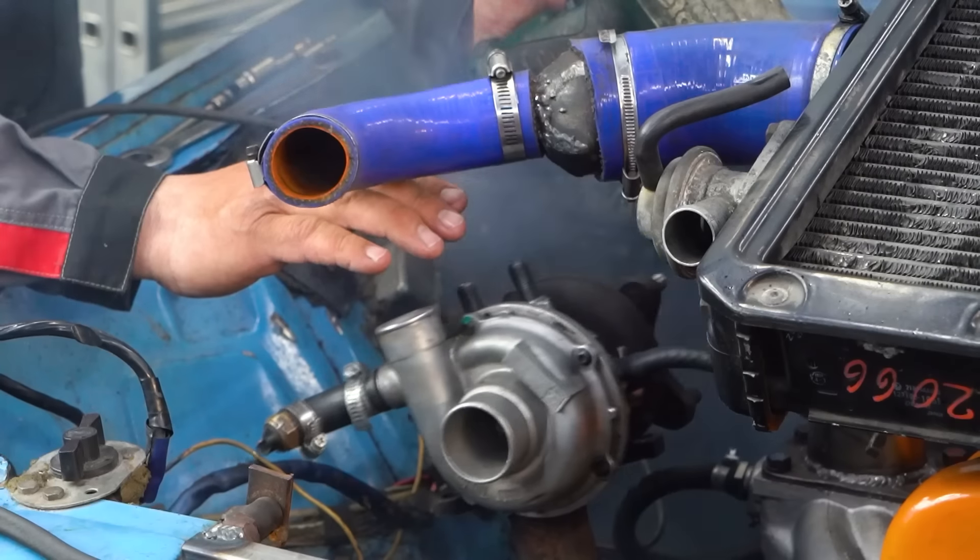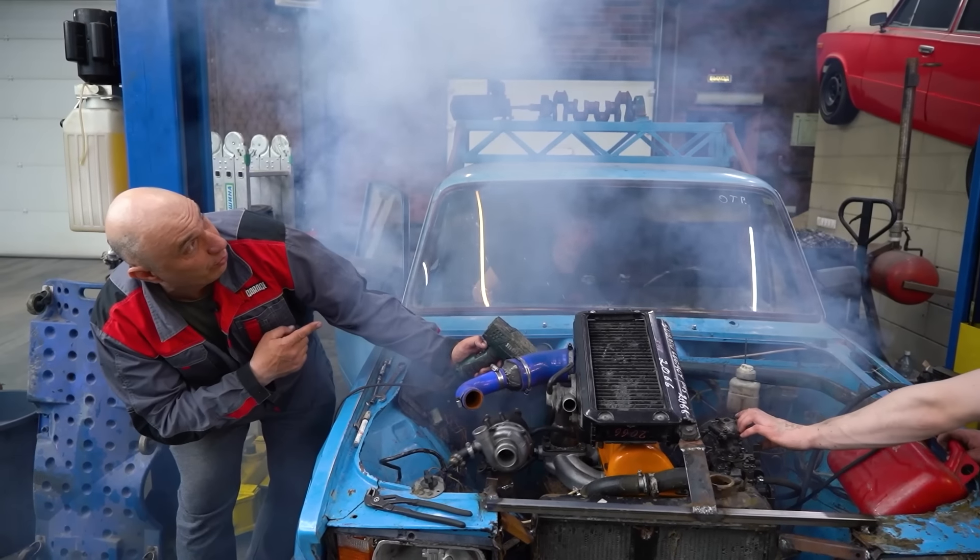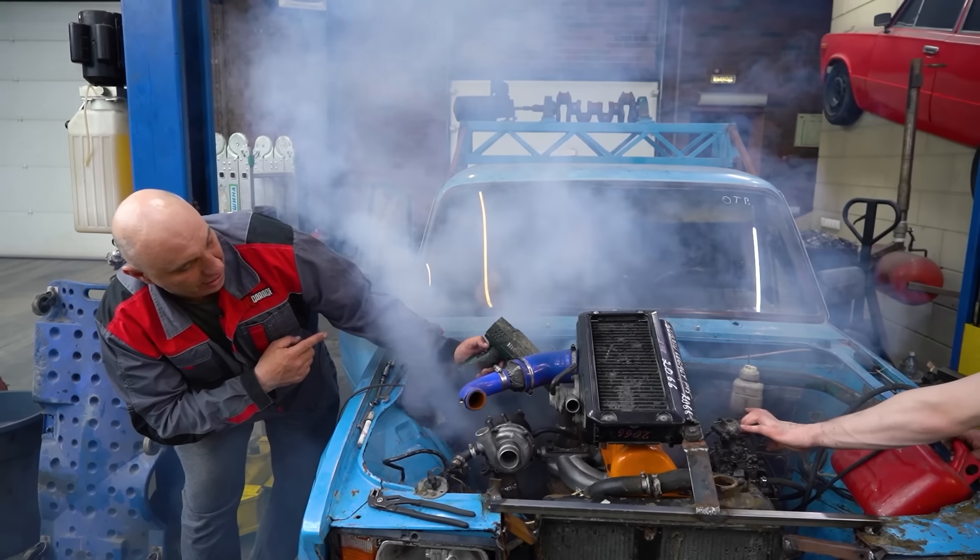All right, one more time. Give it some gas. I think you can tell how the turbo is functioning.